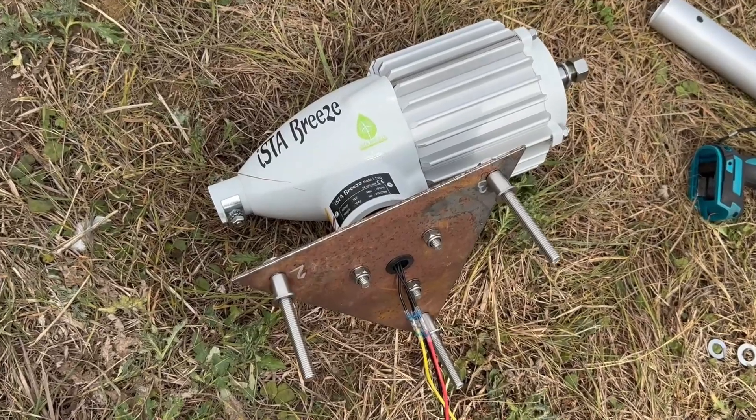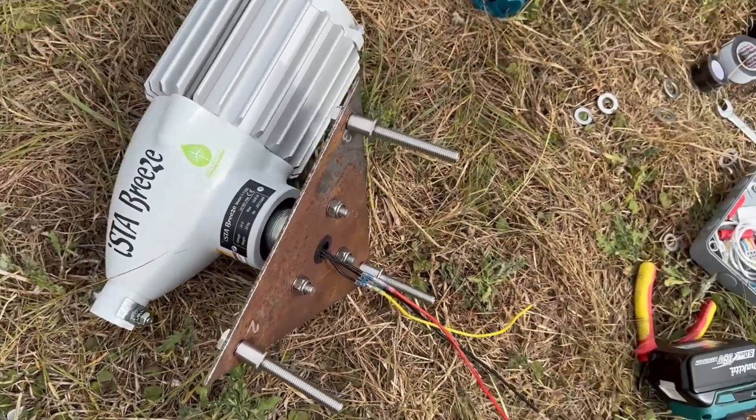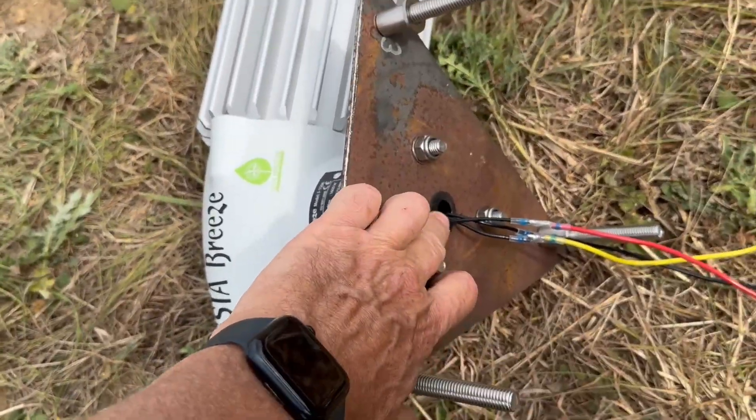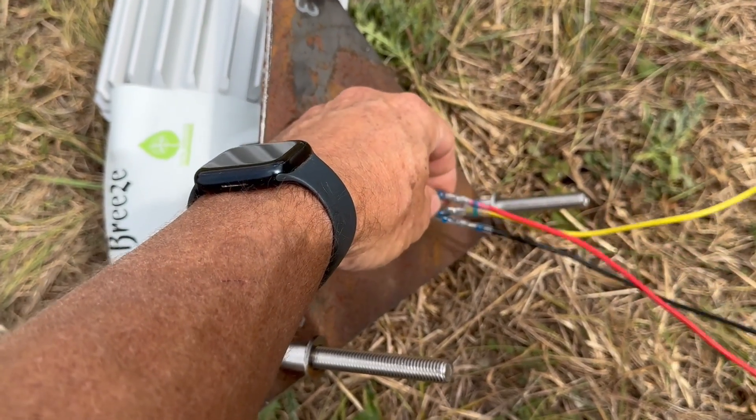The Easter Breeze turbine is mounted on a 4mm steel plate with wires coming through a grommet to avoid chafing. I've just extended them slightly and we'll wrap those up in a minute.